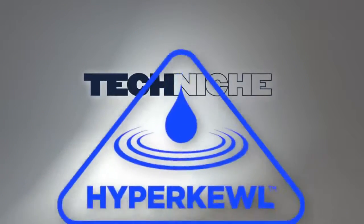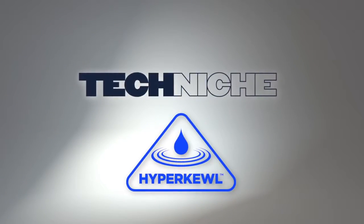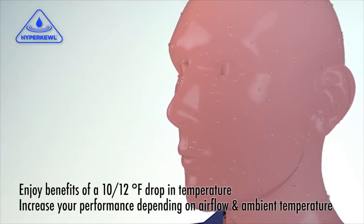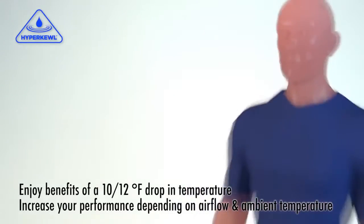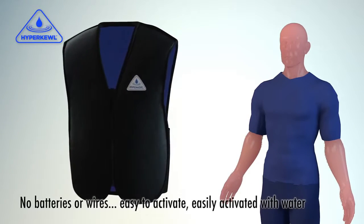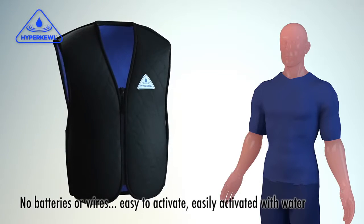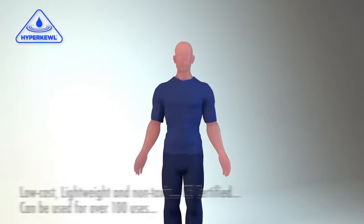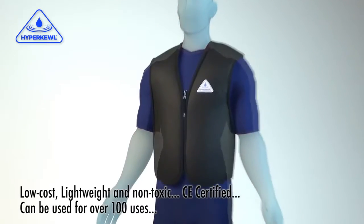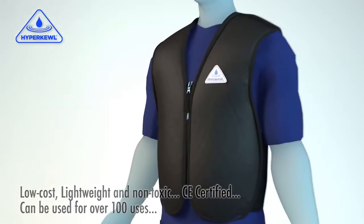Combat heat stress and stabilize core body temperature for several hours. Enjoy benefits of a 10 to 12 degree drop in temperature and increase your performance. No batteries or wires. Easy to activate, even on the go. Low cost, lightweight and non-toxic. CE certified. For over 100 uses.